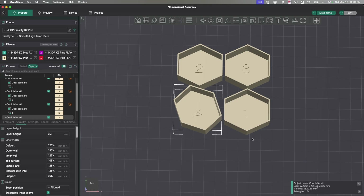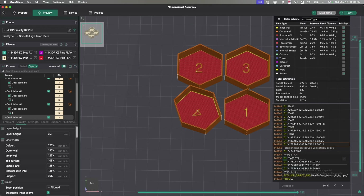This will take a couple of minutes to print. When I slice it, as you can see, it takes about an hour and two minutes to print. So I'll let that print and then come back.